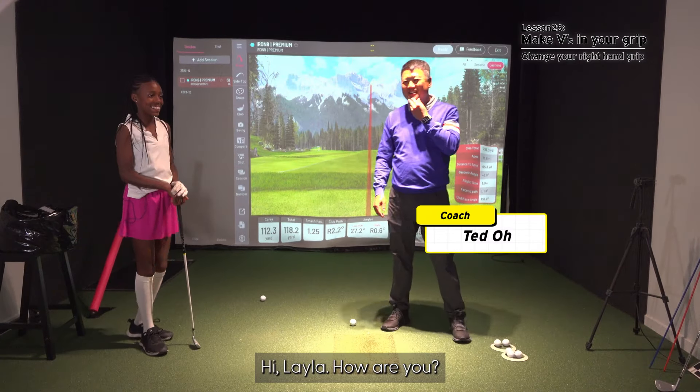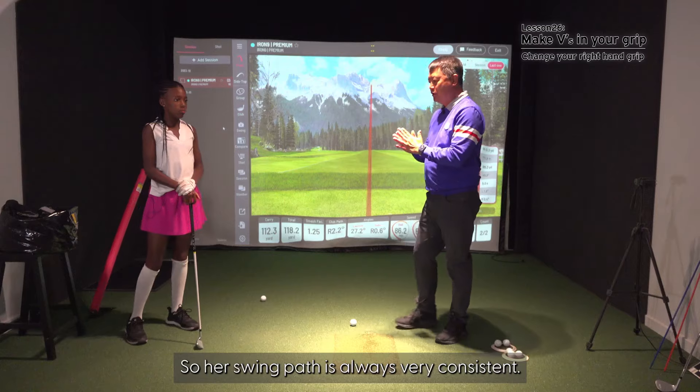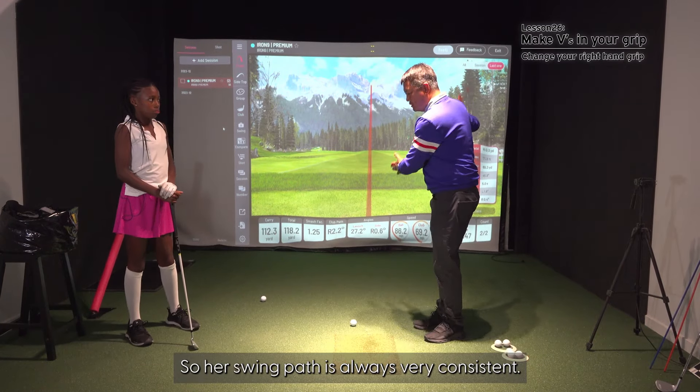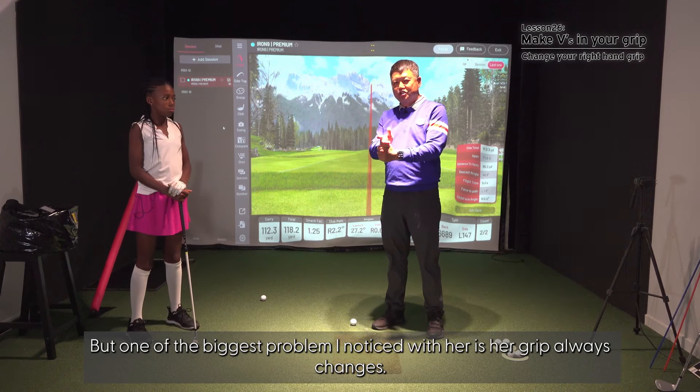Hi Layla, how are you? We're going to work on consistency. Layla's been a long-time student, so her swing path is always very consistent. But one of the biggest problems I've noticed with her is her grip always changes.